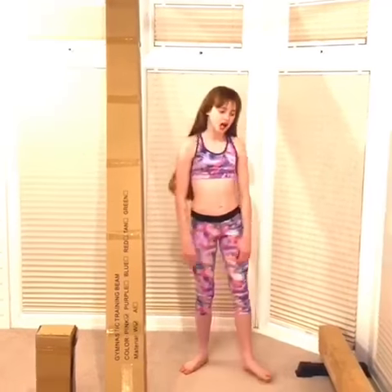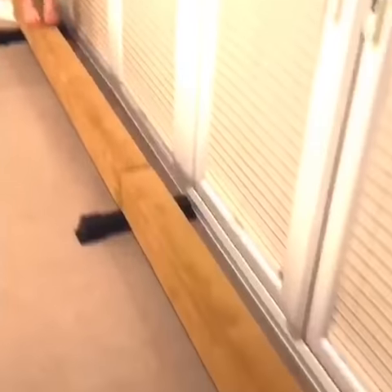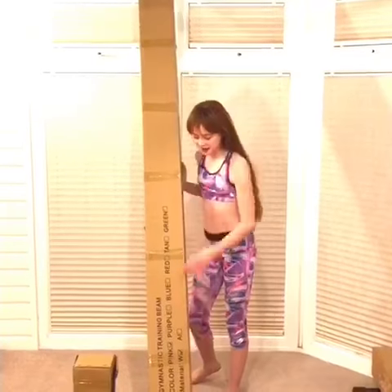If you would like a beam for Christmas, and my amazing Canons UK 12ft beam is a bit too long, why not get the 8ft beam from Canons UK? Mine is in pink.